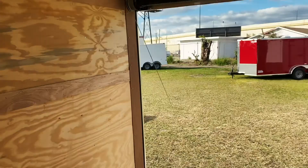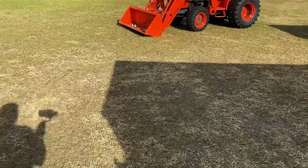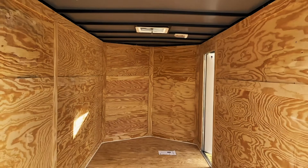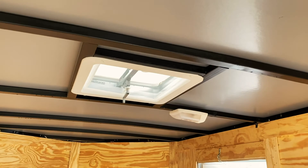Now let's go to the advanced style trailer. Immediately you have the ramp down. The trimming in here has more of a wood-like feel. This trailer has two 12-volt interior lights and an insulated thermoply ceiling. It also has a 14 by 14-inch vent, and of course it's an RV-style door so it does have keys.